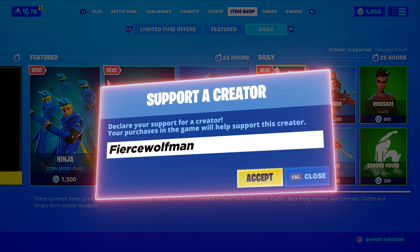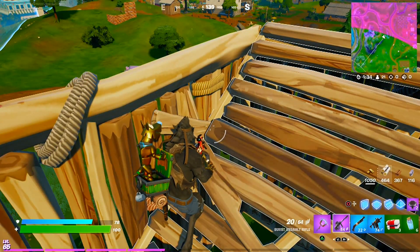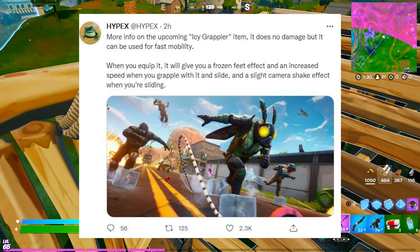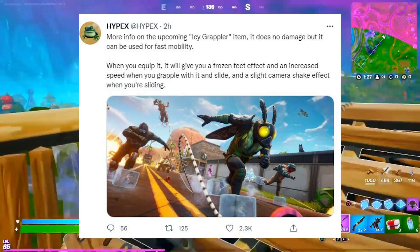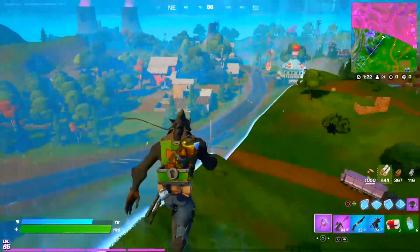Thanks to Hypex for the leaked information — we have a new item coming to Fortnite: it's called the Icy Grappler. You're about to be getting some really cold feet. It does no damage, but it can be used for fast mobility.